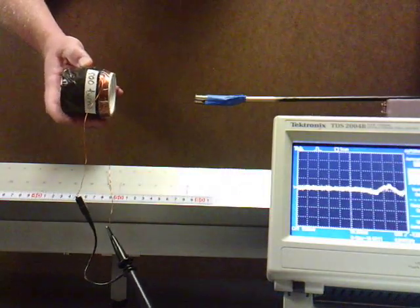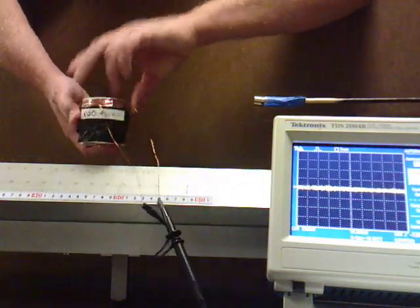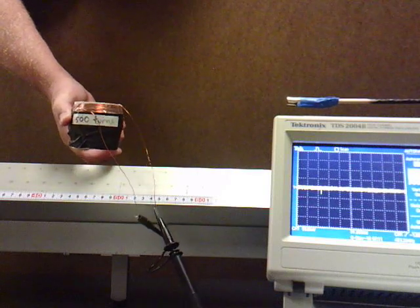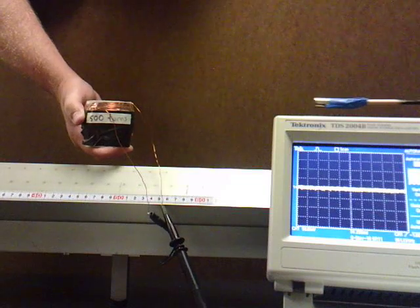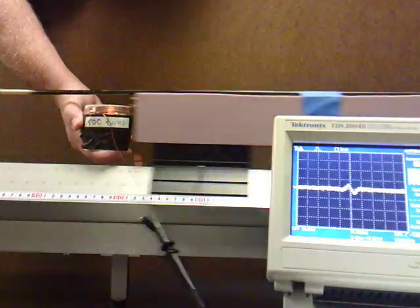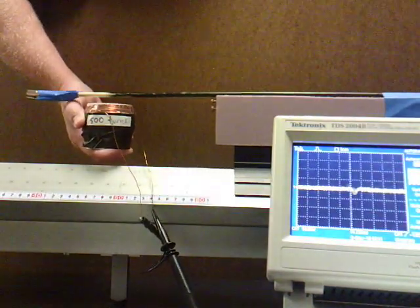Now I'm going to try rotating the coil 90 degrees. Think about this: what should be the induced flux in the loop? Should there be any? Should there not? One, two, three — here we go. Hopefully you still saw a signal on the screen.